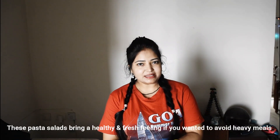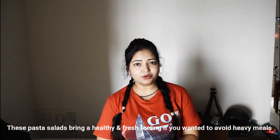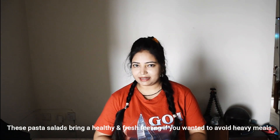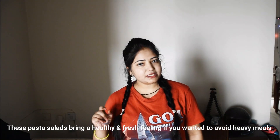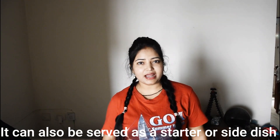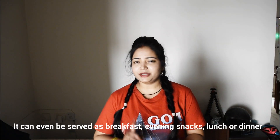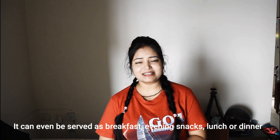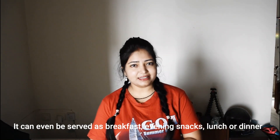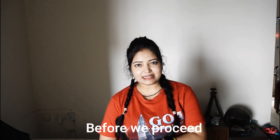This Pasta Salad gives a fresh feeling. If you don't want to eat something heavy during the day, you can try it at lunch time — it will be very good. You can serve it as a starter or side dish at breakfast, as an evening snack, or after lunch or dinner. So let's start this recipe.